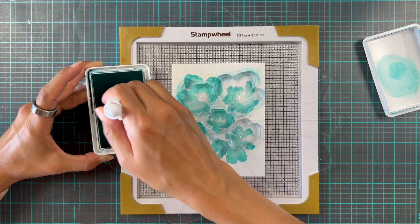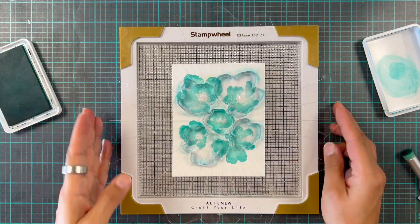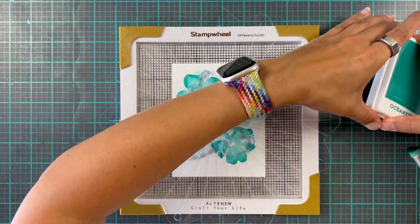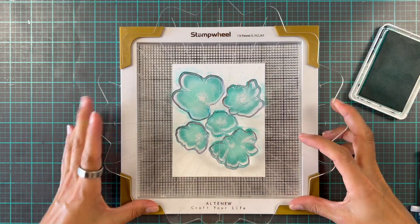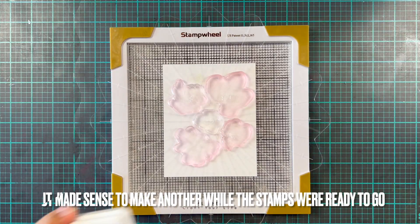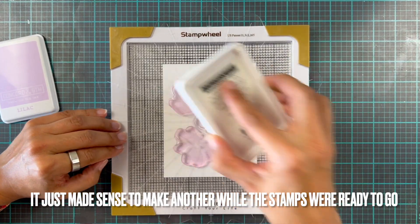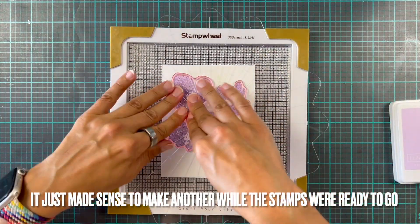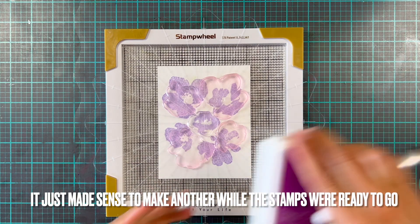Now for some giveaway details — it's a new release hop, so there is another person next after me and I will link everything in the description box below. If you hop along and leave comments on all of these videos, you'll be in with a chance to win one of five £15 gift cards. You have until the 22nd of October to leave comments, and winners will be announced on the Alex Syberia design blog on October 23rd, so make sure you earmark that page.